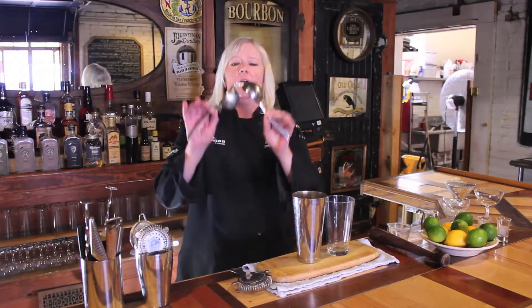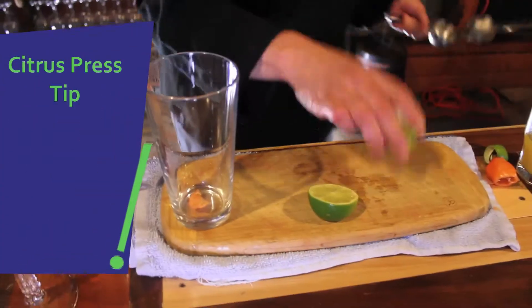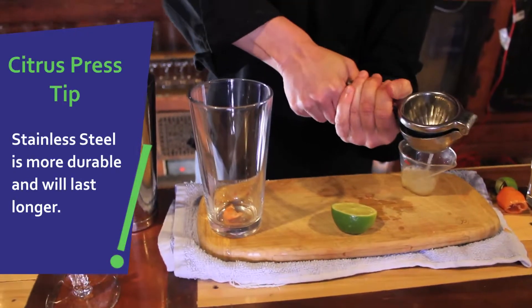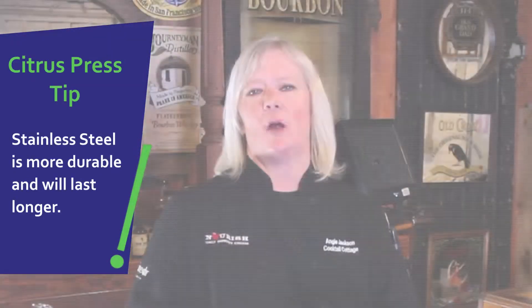The next most important piece that we actually have in our bar kit is the citrus press. We need to fresh squeeze lemons, limes, oranges, and grapefruits to be able to create our own sour mixes, our own lemonades, our own limeades, to be able to add to our drinks and make sure that they are fresh without high fructose corn syrup and preservatives.